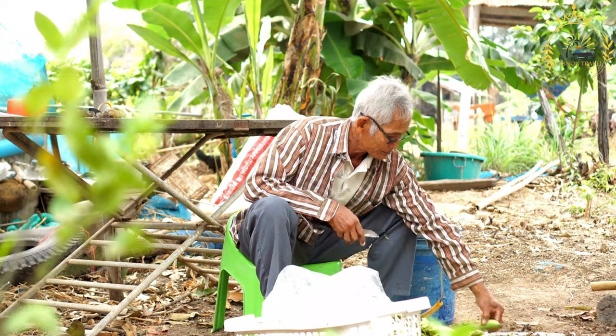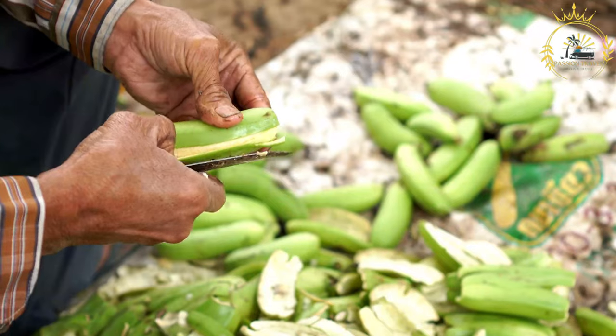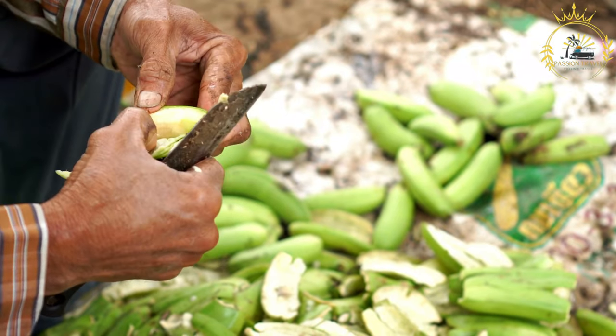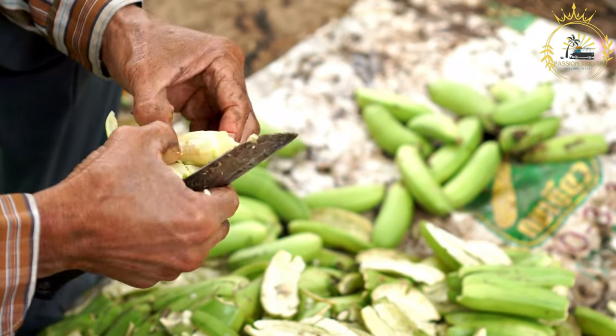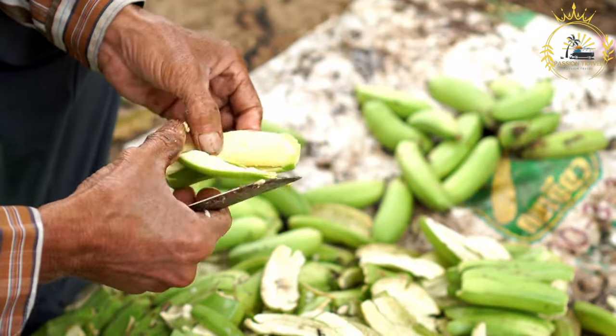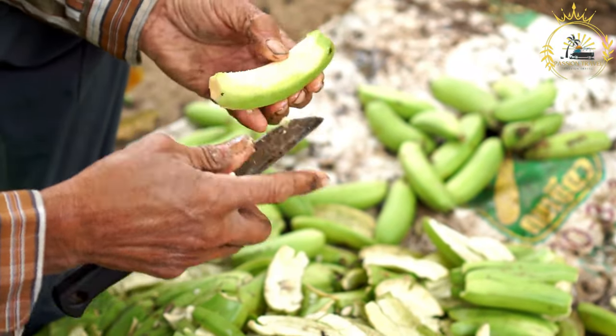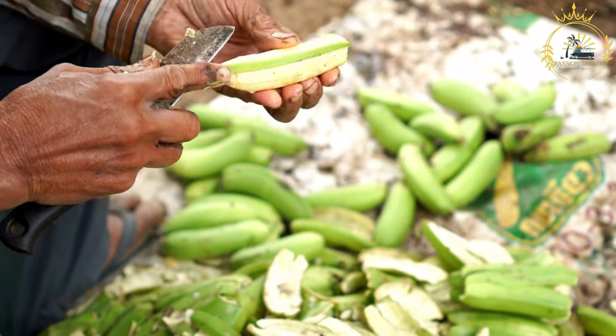Instructions: Peel the plantains. Start by cutting off the ends of the green plantains. Using a knife, make a shallow lengthwise cut along the ridges of the plantain, being careful not to cut too deep into the flesh. This will help you peel the skin. Then cut into rounds — slice the peeled plantains into rounds, each about one inch thick.